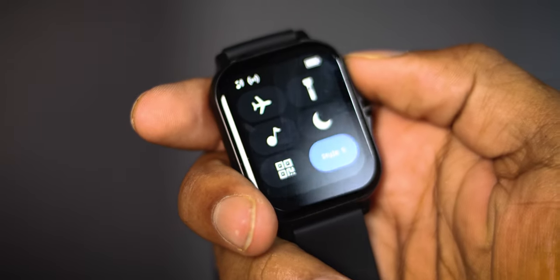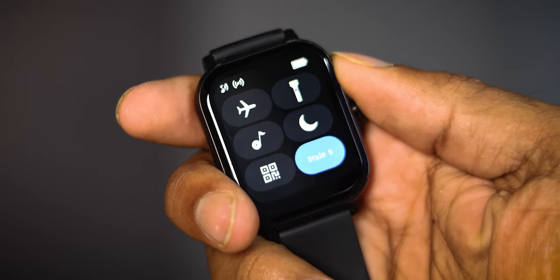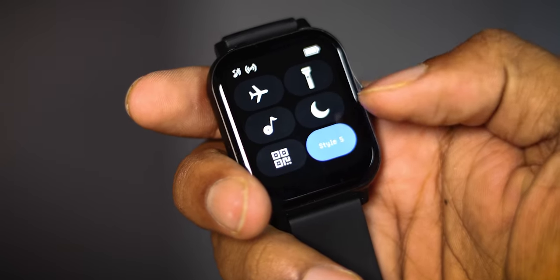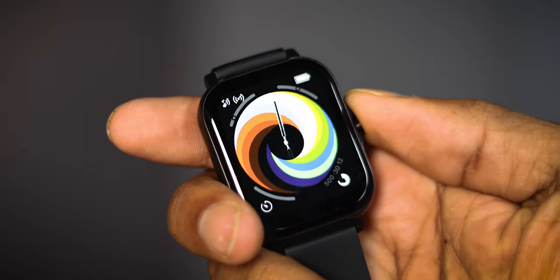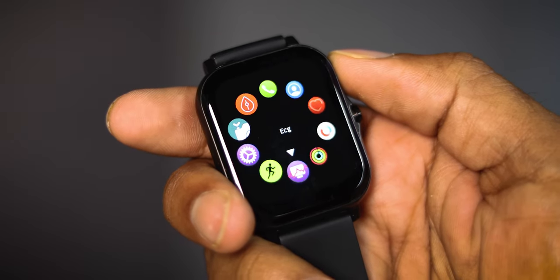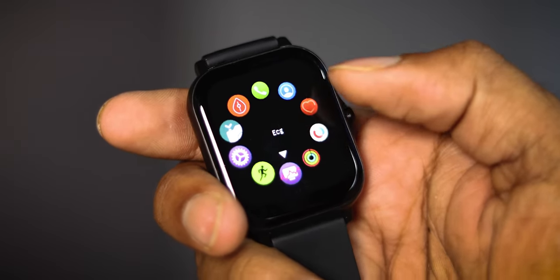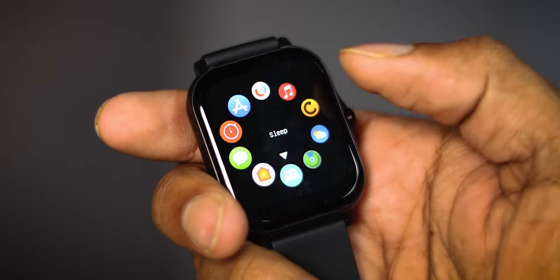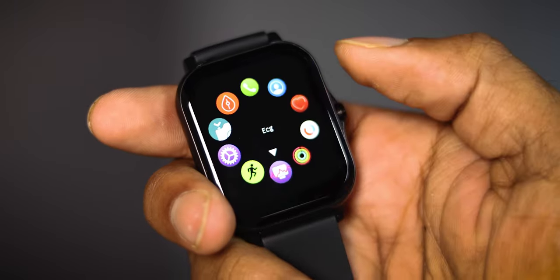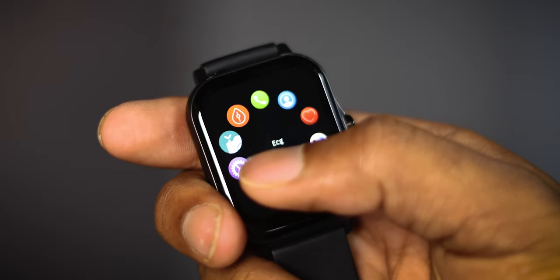Features include aeroplane mode, torch, music, and night mode — you can also change the hearing settings. If you want to access the menu, simply tap the menu and you can change everything including sleep, heart rate, and settings.